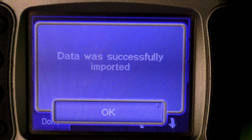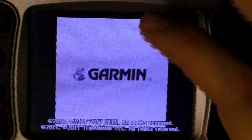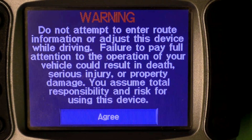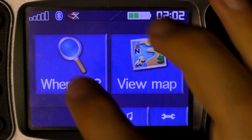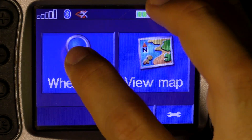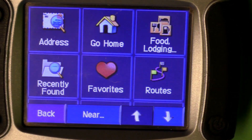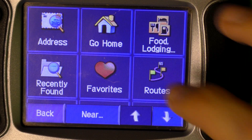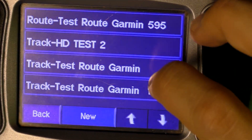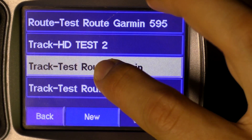The data was successfully imported. There on the right bottom corner you'll see Routes — press that. There you'll see our test route, Test Route Garmin. Press it, then you'll come to this screen, and here you have to press Go.